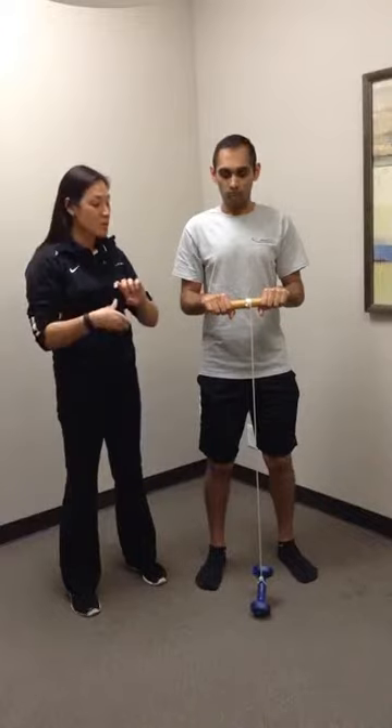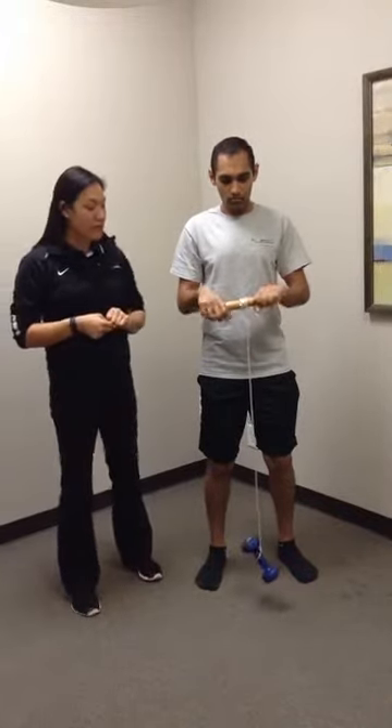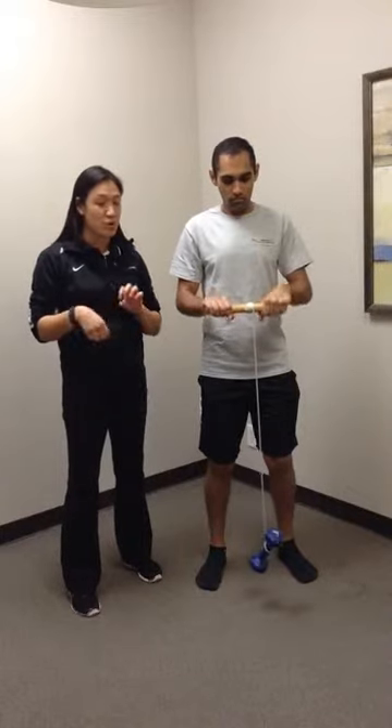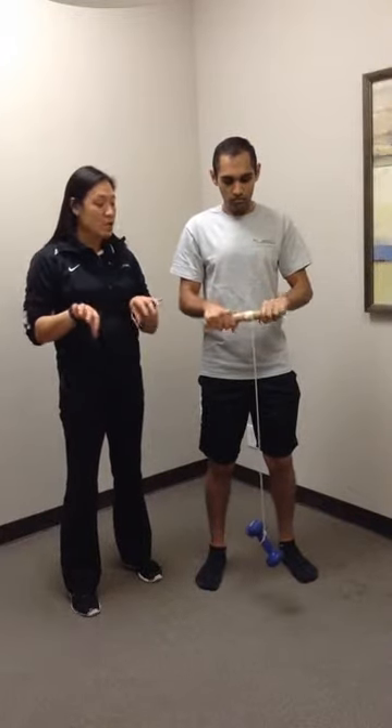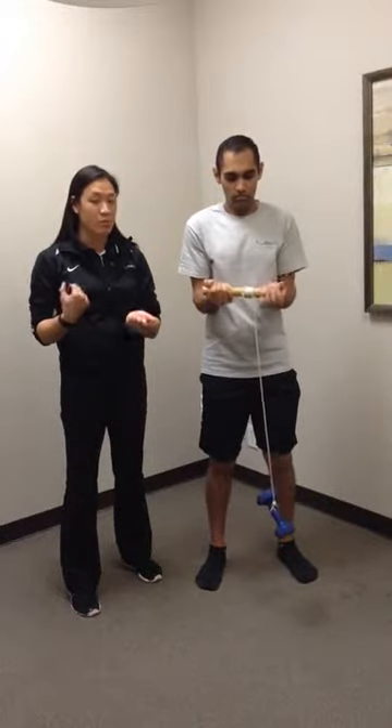He's going to work on wrist extension — nice and slowly, one at a time, pull it up so that weight comes up off the floor. That's to work on wrist extension. You can also turn his palms facing up towards the ceiling in a supinated position, so he's working more wrist flexion.